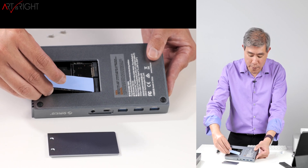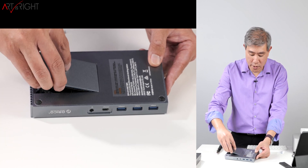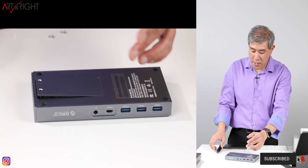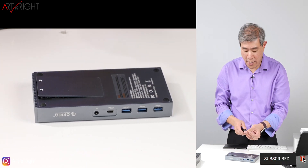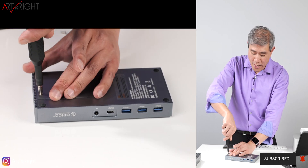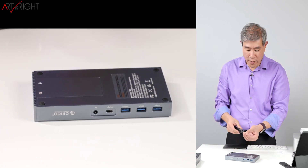I'm going to put the M.2 NVMe in now, put the cover on, and screw it back in. Just like that, the NVMe is secured without needing any extra screws. I think this is a pretty convenient design — it works out fairly well.